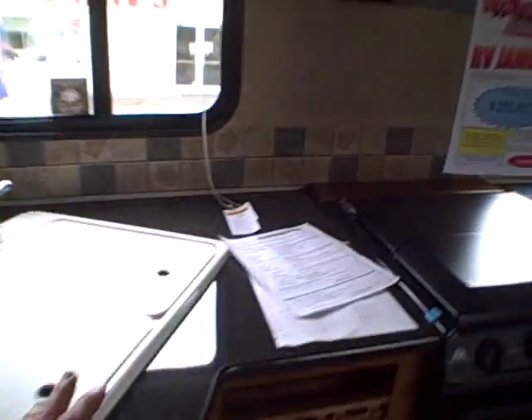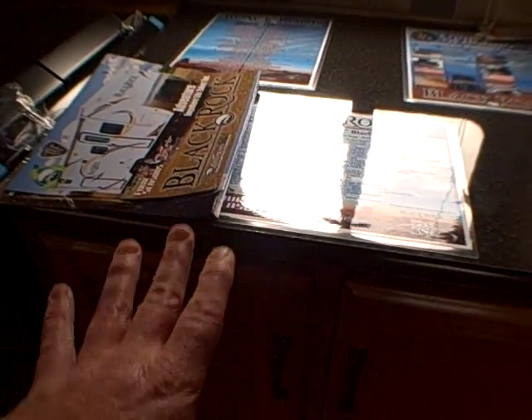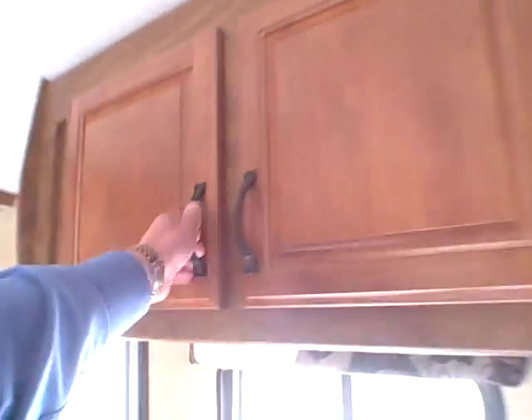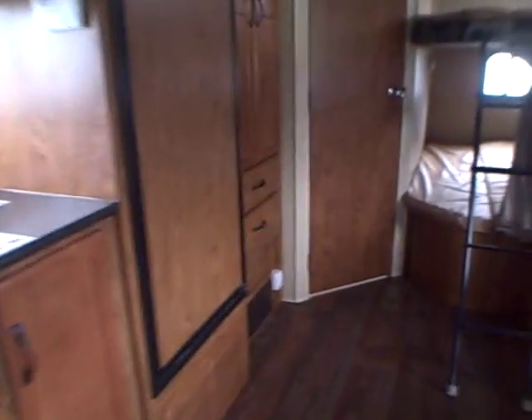Let's take a look at the galley area. Look at all the countertop space — these are residential height, 37 inches tall instead of 34. Comes with a three burner stove, oven underneath, and a knife rack built right in. Exhaust hood and microwave overhead. Look at the storage. Dual basin sink and room for silverware. Real plywood with metal roller bearing guides on the drawers, so you're not going to be pulling on drawers that just fall apart in your hands.